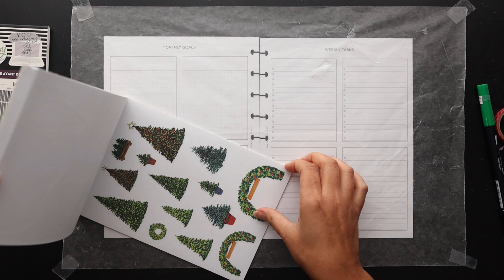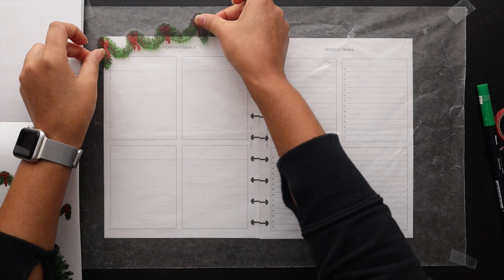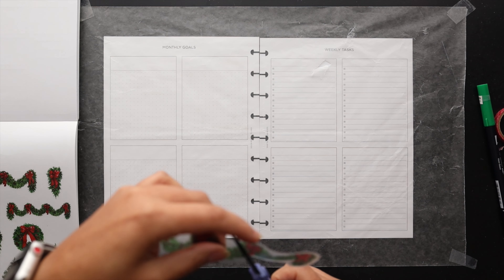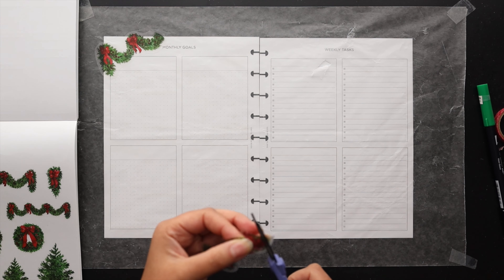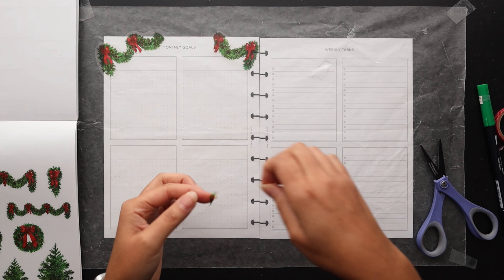I'm going to go ahead and lay down some wax paper and lay out this month's design. I think I'm going to use a slightly traditional looking Christmas style theme.